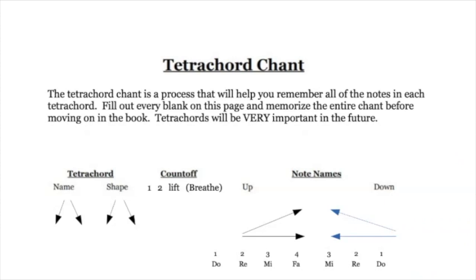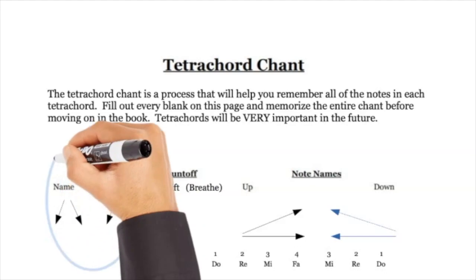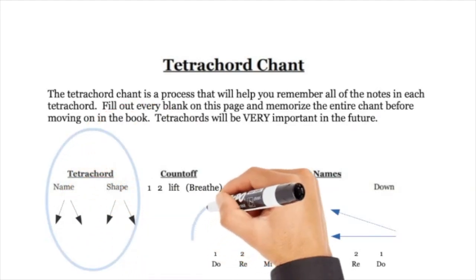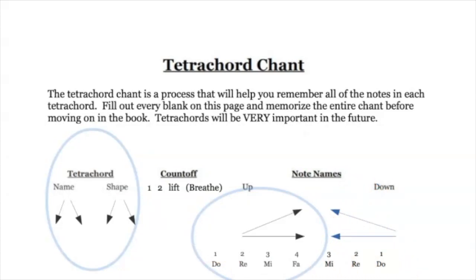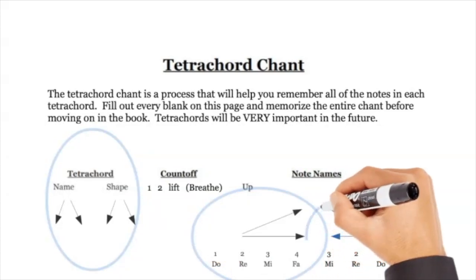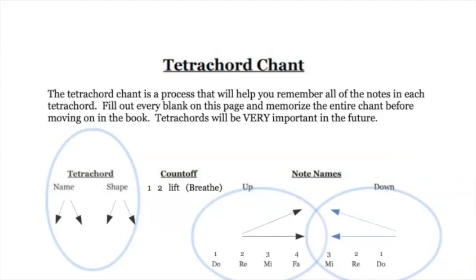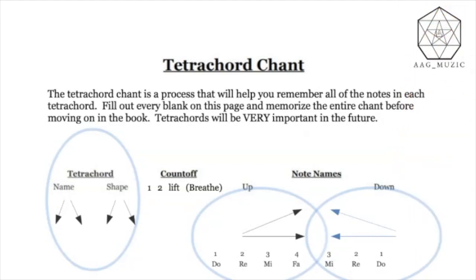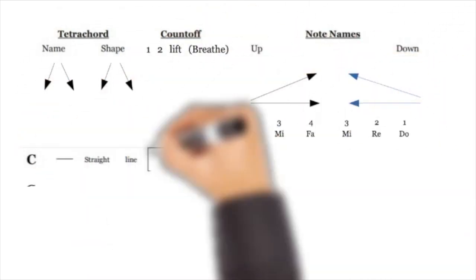We're going to introduce the name, the shape, how to count off, and what to say. They all follow the same pattern: do re mi fa. We're going to write the first four — do re mi fa — and then take them backwards: mi re do, meaning the third note, the second note, and the first note. Every tetrachord has four notes — that's what 'tetra' means.